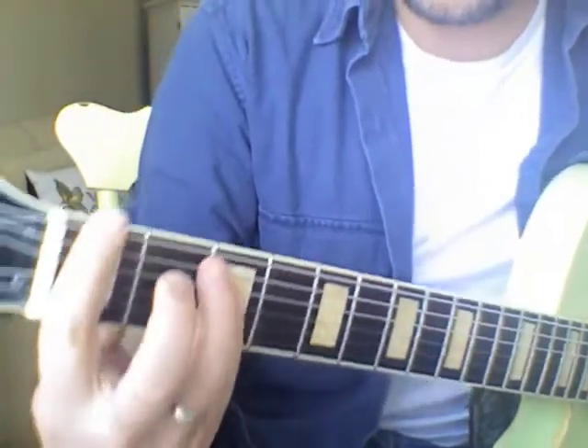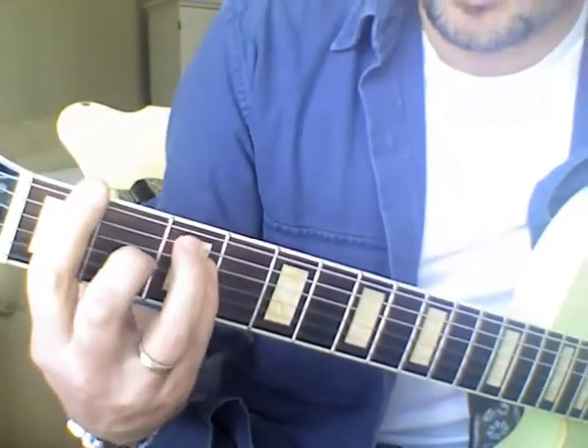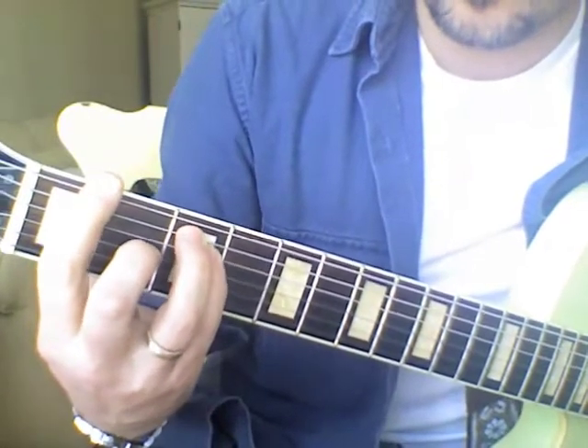We're going to do 12 chords in 30 seconds this time. We're going to use F. A lot of people don't like F, but it's worth your while to try because if you learn one shape, you get 12.